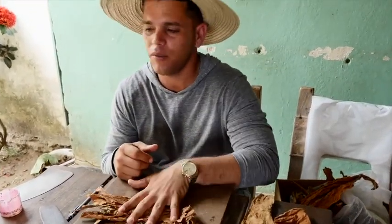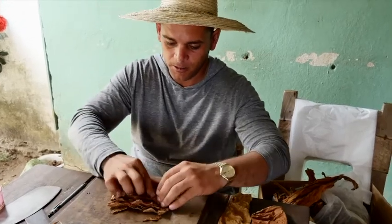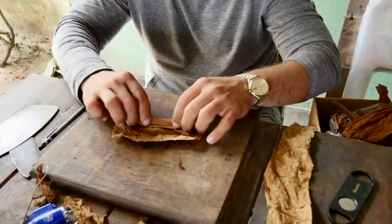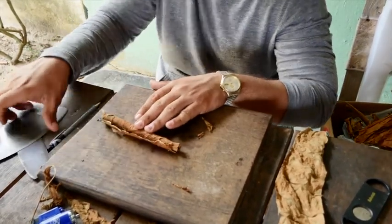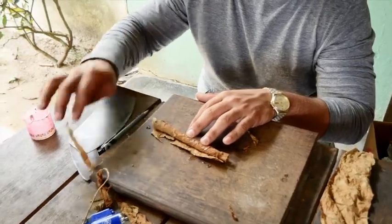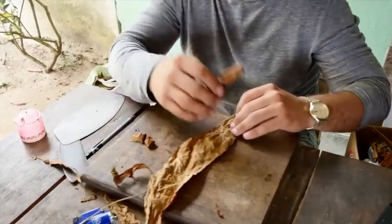There are three parts to roll one cigar. This is called the filler, to balance the cigar inside. This is called the binder, the combustion leaf. And this is called the wrapper, the outside of the leaf. You cut here and you cut here to balance. The government factories use a glue to stick the cigar — as a glue, honey. Everything is organic. This is called wrapper, the outside of the cigar.